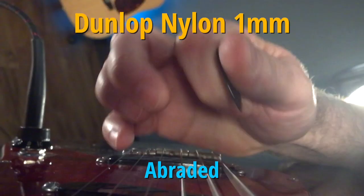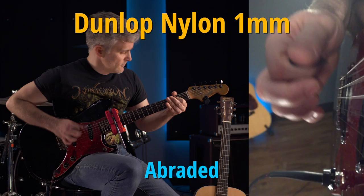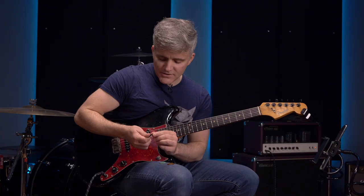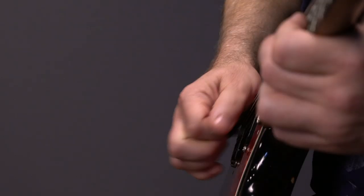When you use a softer pick material like nylon, the crunch of your attack isn't just determined by how much you mute and how hard you pick, because whatever that pick looks like fresh from the bag, it won't stay that way for long. Here's a Dunlop nylon — also a slightly thinner pick. This one has that thin edge on it. These nylon picks, especially when they wear away, tend to develop a shaved edge that gives you maybe a little bit more treble in the attack.